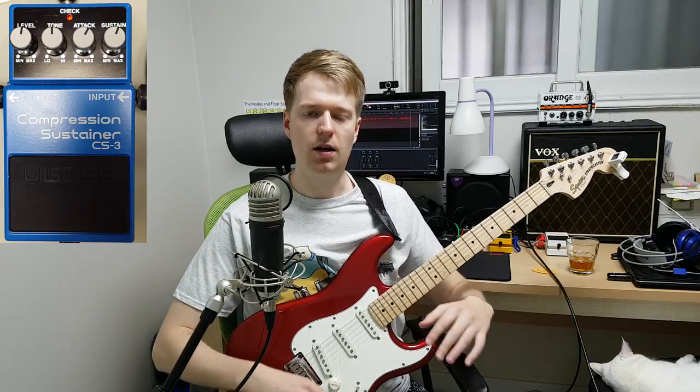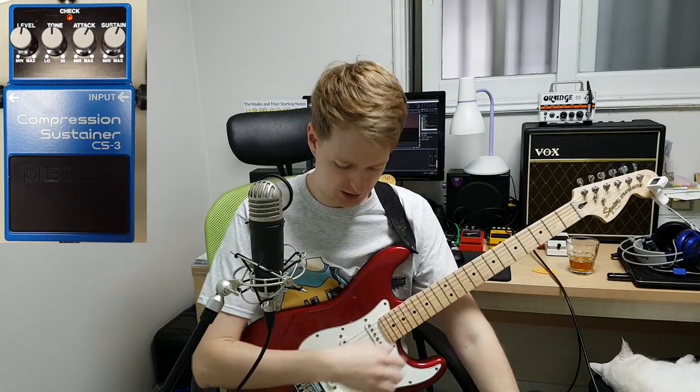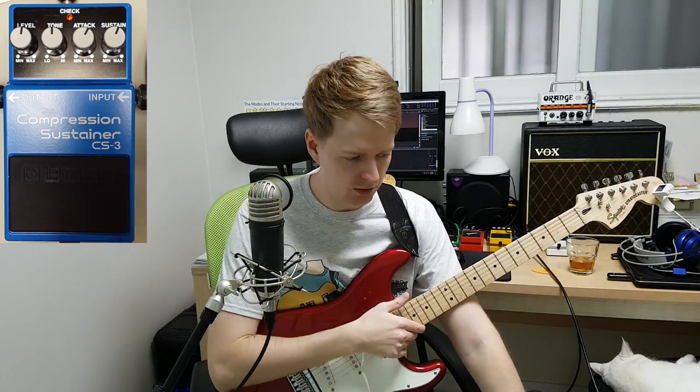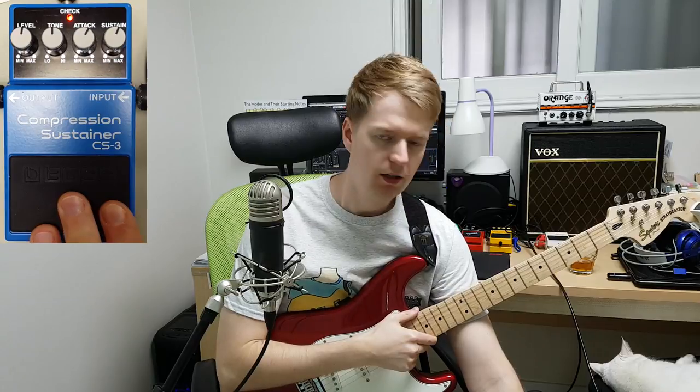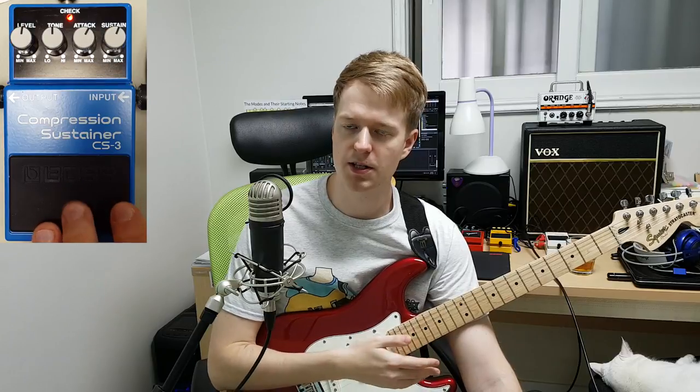So in principle, a compressor pedal boosts the lower volumes while it squashes higher volumes, depending on how you set the level. So if you've used a compressor pedal before and you engage it, you get a slight bit of hiss because it's boosting the volumes ready for the compressor to kick in.